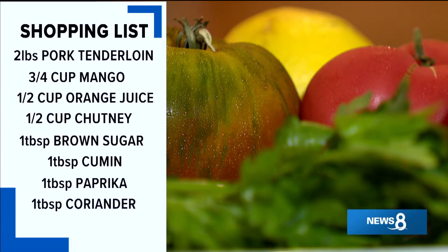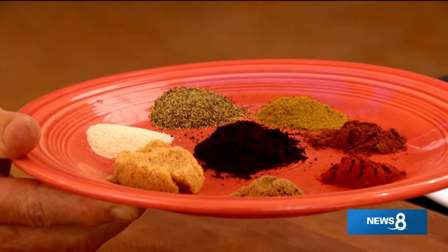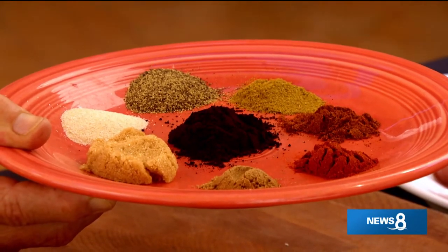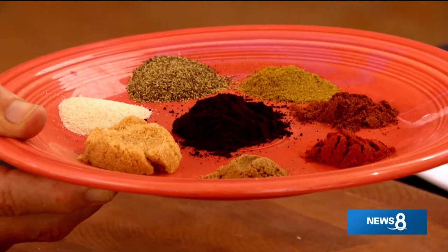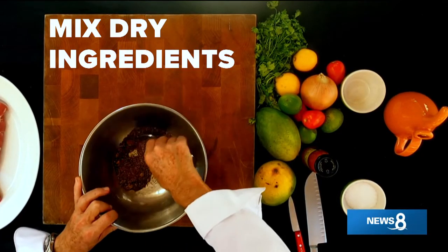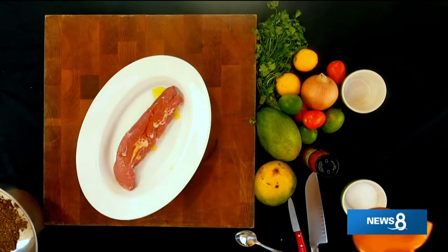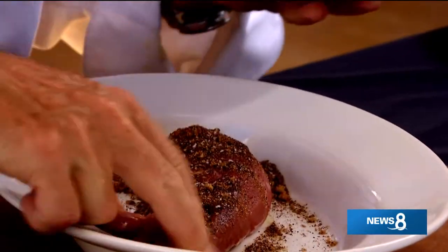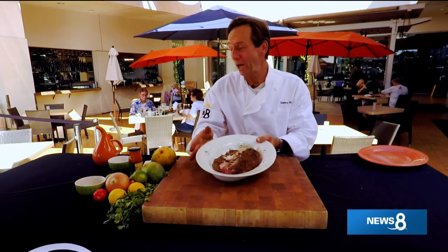I put the pork tenderloin together with a fresh mango chutney sauce - I think you're going to love it. The trick here is the rub, and here are the ingredients: brown sugar, cumin, paprika, coriander, chili powder, black pepper, granulated garlic, some espresso in the center, and coarse ground salt. I like to make extra so I can use it next time. We're going to take the pork tenderloin, drizzle a little bit of olive oil over the top, then sprinkle our rub over that, and let it sit for about 15 minutes before we throw it on the grill. While we let this rest, let's get the mango sauce going.